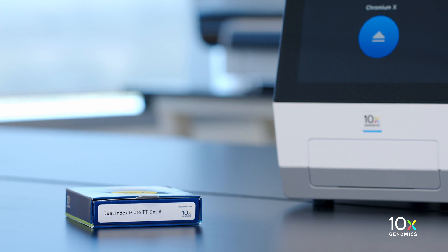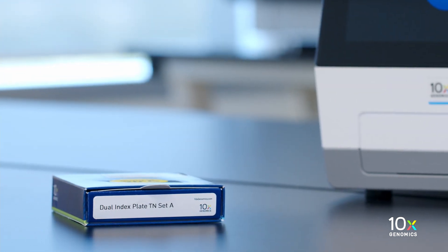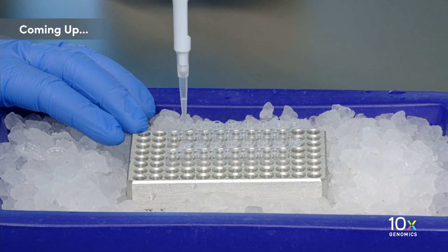Finally, we have the Dual Index Plate TT Set A and the Dual Index Plate TN Set A. We have all of our reagent kits ready. Next, we are going to prepare the MasterMix.